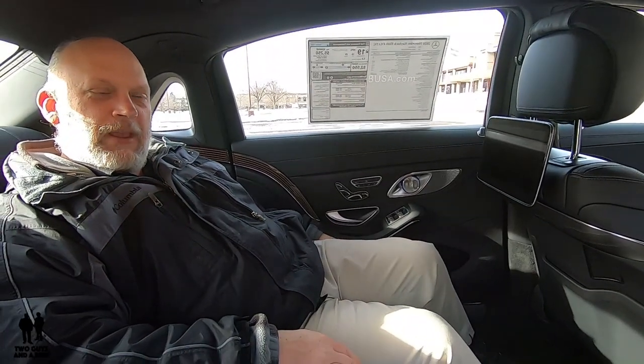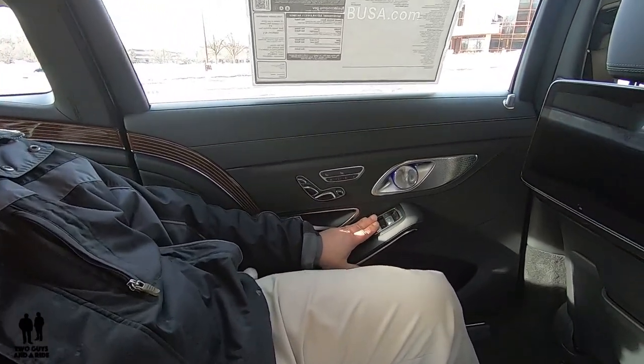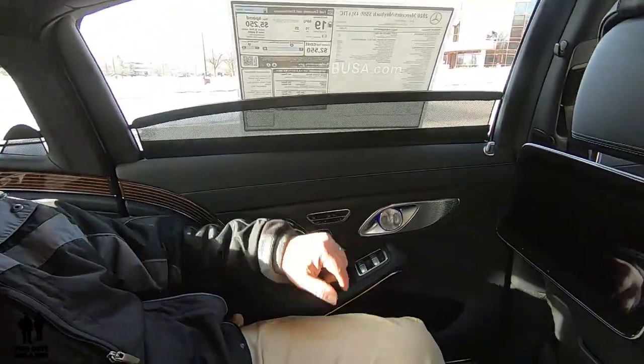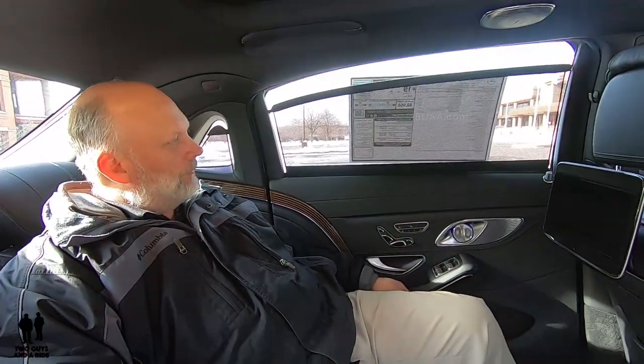Welcome to the detailed video on the inside of the Maybach. So window controls right here — the first one on the top left, if you pull it up, will do your window shades here. To go down is the same thing, you just push it. But if you push the same button a second time, you actually get the window controls.